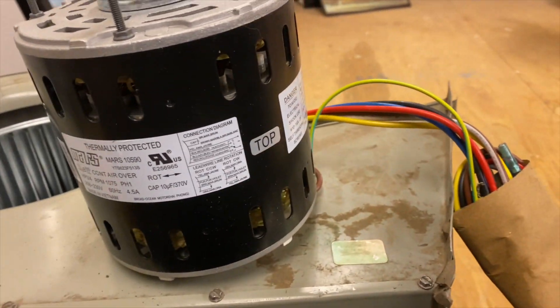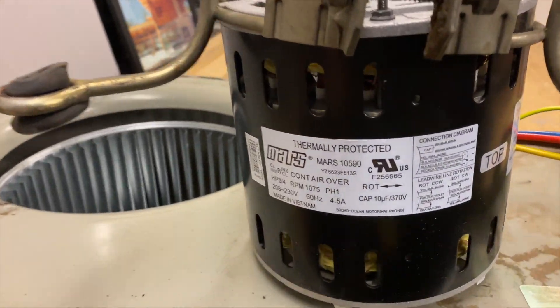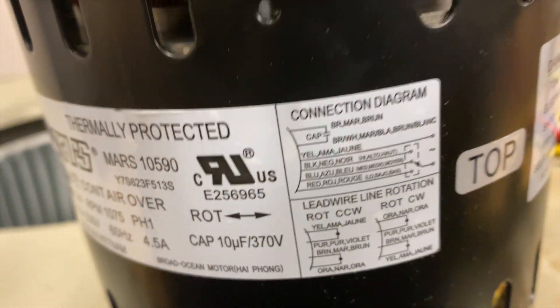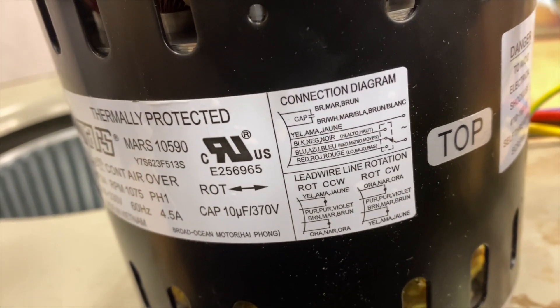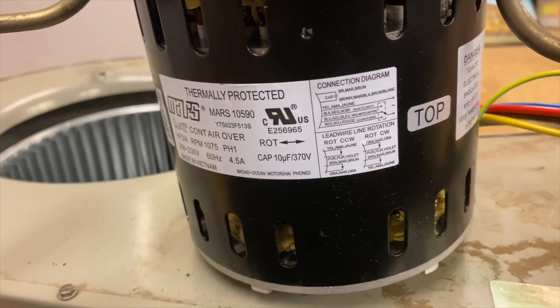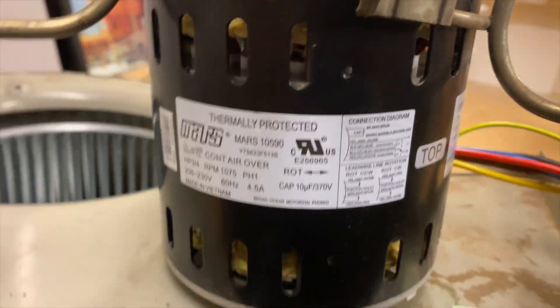We got our blower motor out and the shaft spins. What I always do is take a picture of the schematic just in case I need it, because once you put the belly band on it's probably going to be blocked. It's always good to have access to it just in case you forget or need to check something.